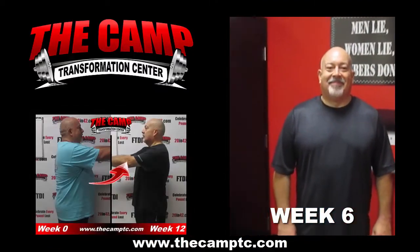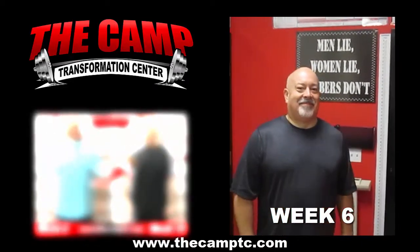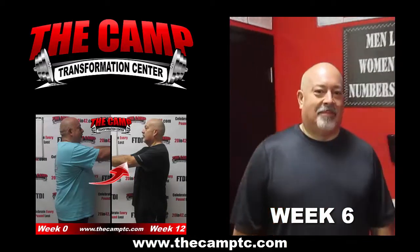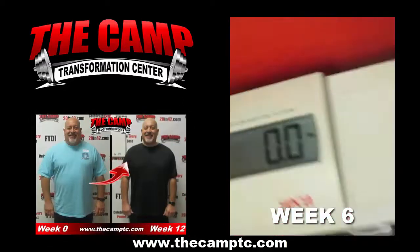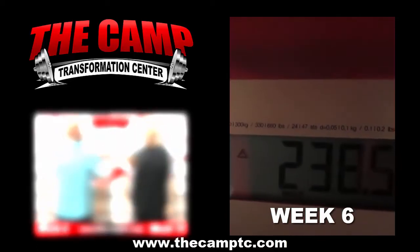Hey guys, we are here today with Mark doing his final weigh-in for his six-week challenge. Are you ready, Mark? I'm ready. Let's do this. You started this challenge at 265.5. Let's go ahead and get your final weigh-in. You're ending this challenge at a total of 238.5.